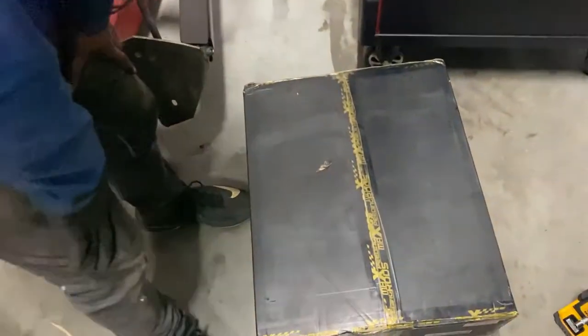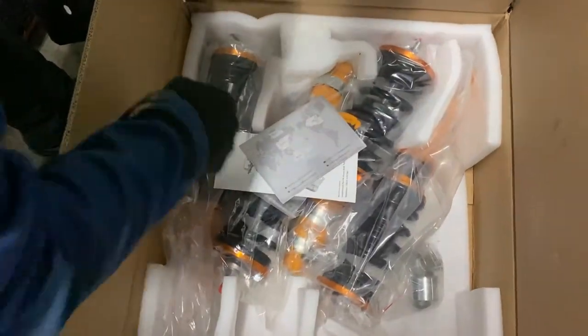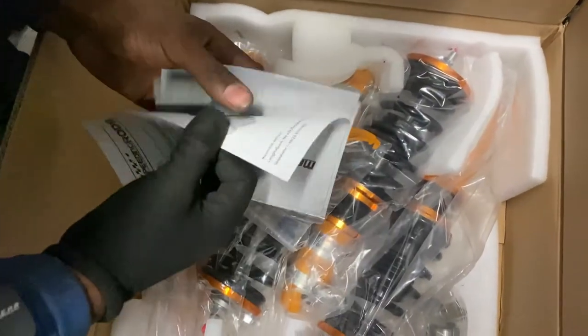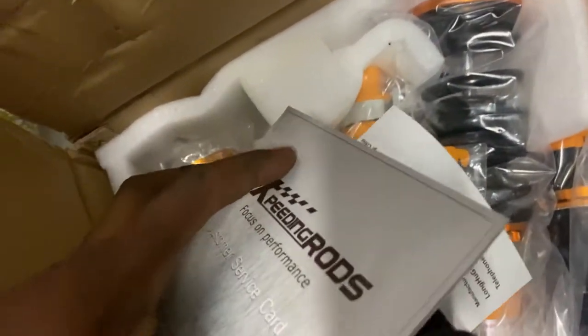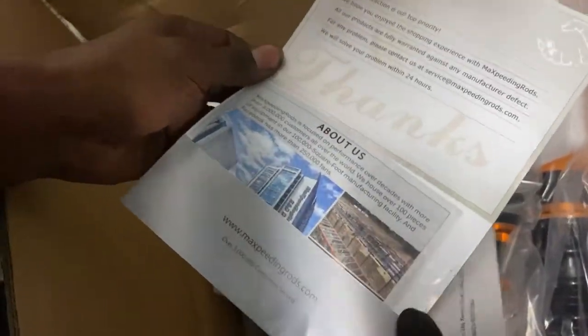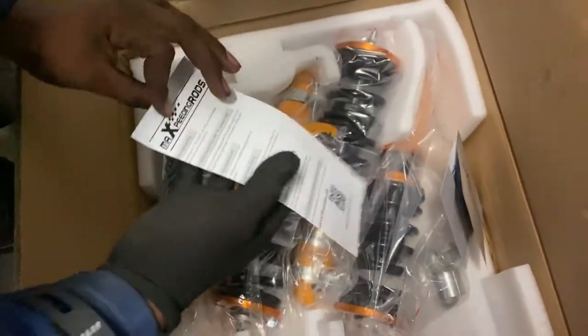So this is the coilovers. I went with these coilovers. Let's unbox it first — I've seen them for the first time. I'm going to explain in a little jiffy why I did... Oh, what's this? Oh, nice. A customer service card. Professional — that's nice though.